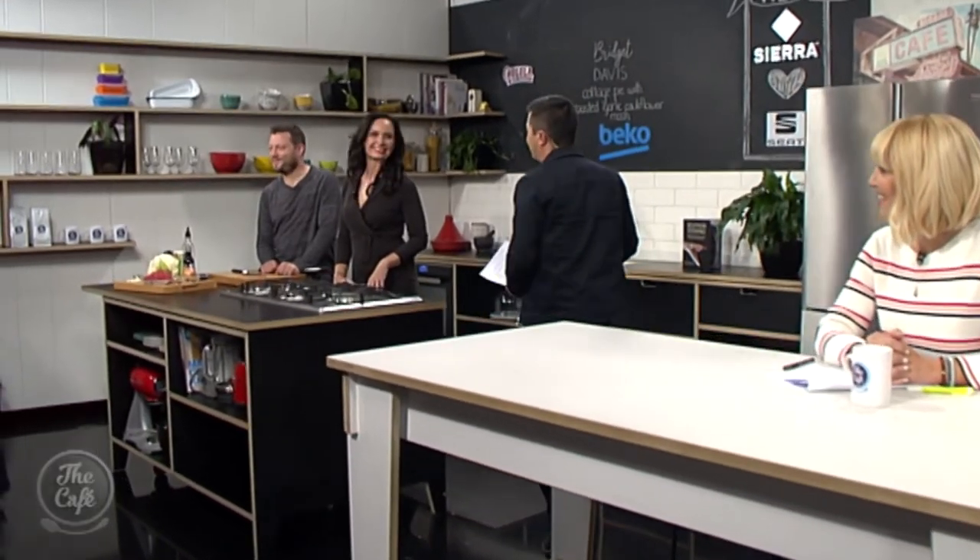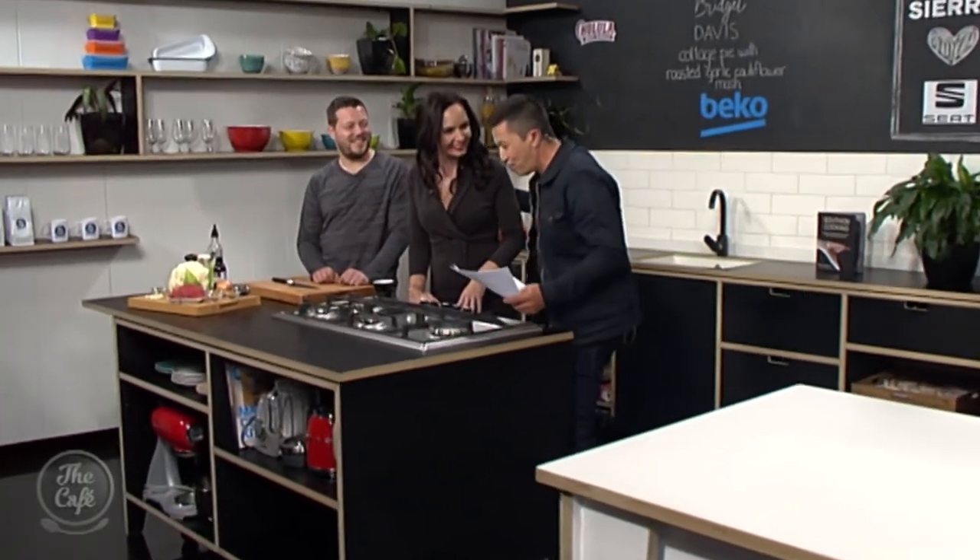Let's head over to the Beko kitchen and welcome back the internet chef Bridgette. It's great to see you. Always a pleasure. We're going to be learning a bit more about your weight loss journey, but more importantly, we're going to be making some cottage pie — but it's healthy cottage pie.